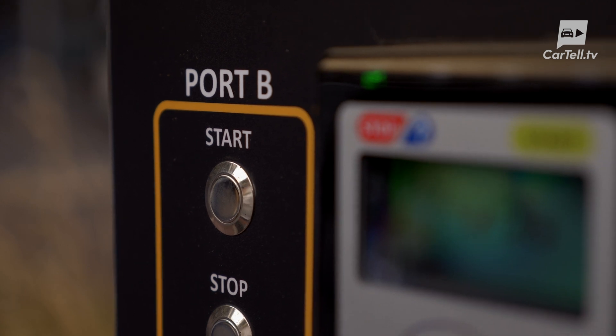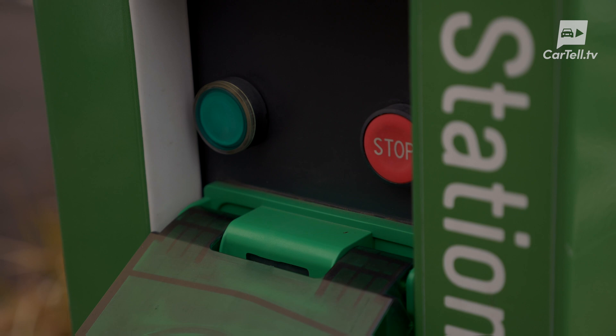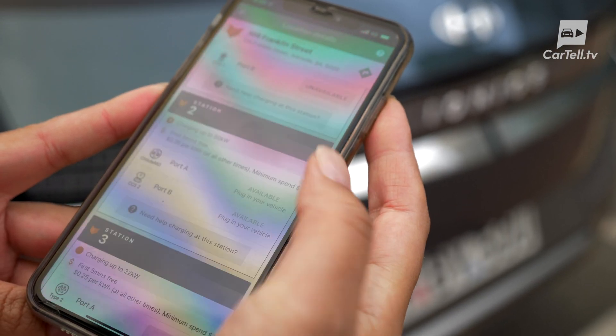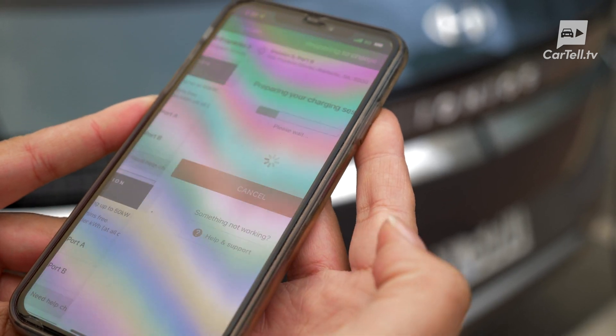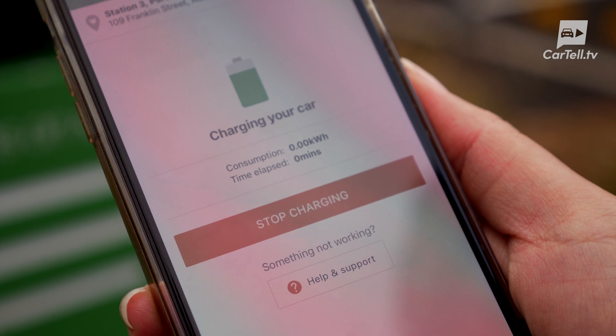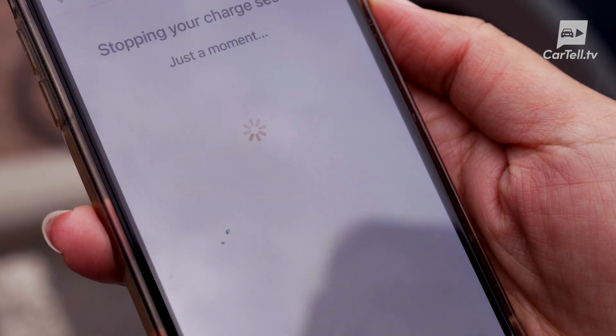There are a few ways to activate charging stations, like this ChargeFox one. You can simply pay by swiping your credit card here and hitting the Charge Now button. Or you can download the ChargeFox app, create an account, and then select your charging station and begin the charge from the app. This will allow you to remotely keep an eye on how much charge you've received, as well as remotely stop the charging at any time with the click of a button.